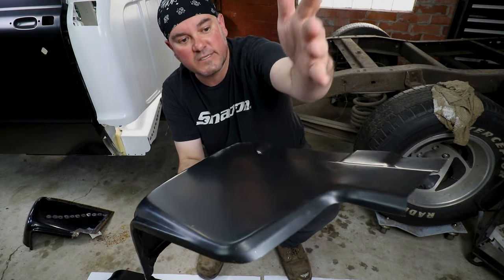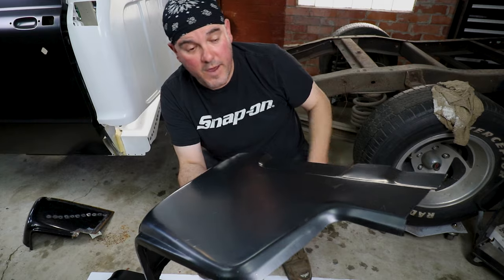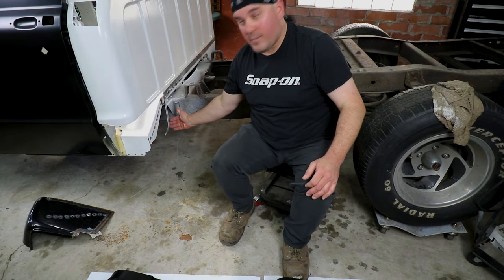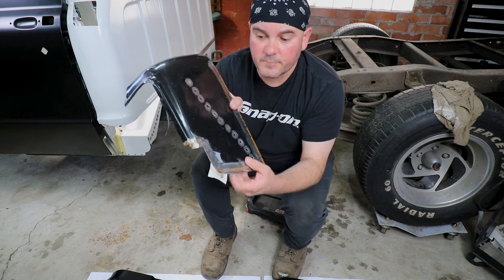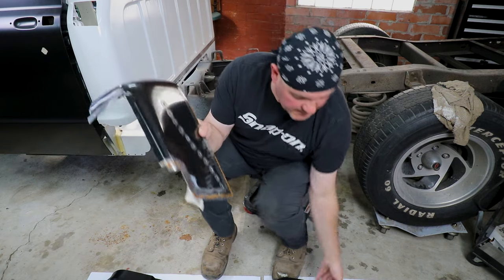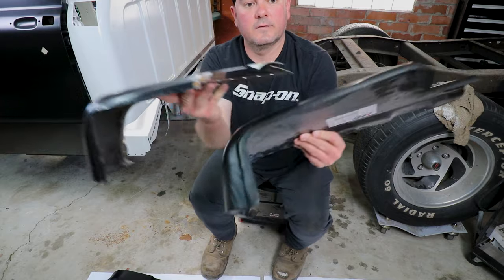Some people don't care and they'll just weld this in. I'm trying to make seamless repairs. What I end up doing with my cap corner is I actually left this lip intact right here and cut up this panel where I'm going to leave the original just to get that lip, because that does not exist on this panel.